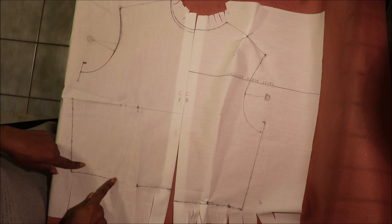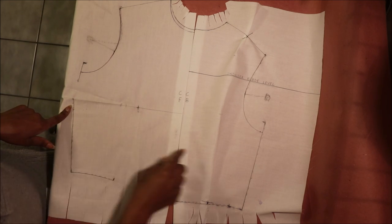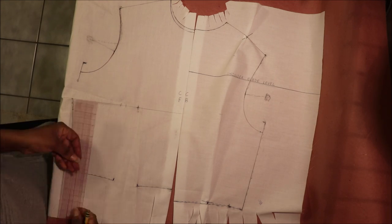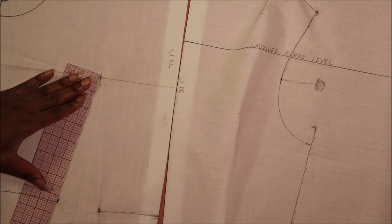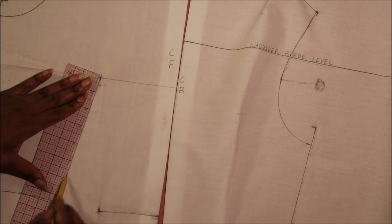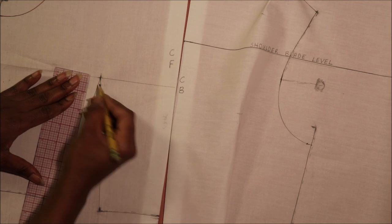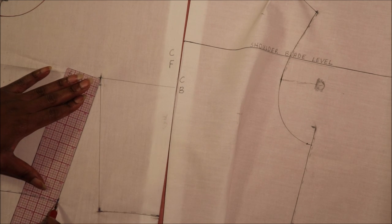Next we're going to connect all the darts on the center front and center back. Starting with the center front waist dart, connect the apex point to the dart leg at the waist. From the apex point come down half an inch to one inch, or use your vanishing point that was created during draping, and connect that point to the dart legs.